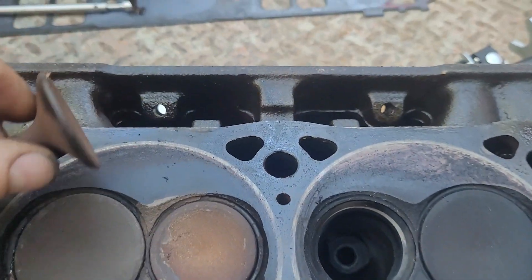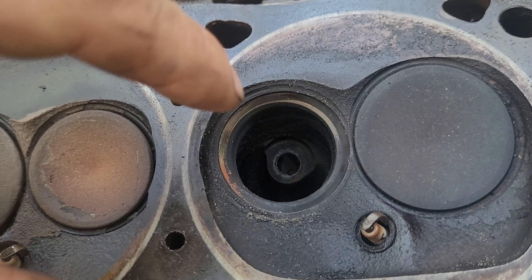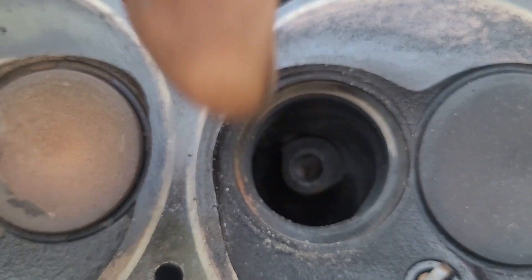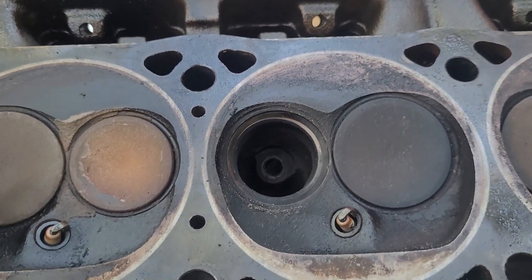So once we're looking at it here, I can see, sure enough, here's the valve seat, and it's nice and clean on this side over here. But you can see on this side here, it is blackened. So it tells me it's not seating properly right here, and that's where our compression is leaking out.